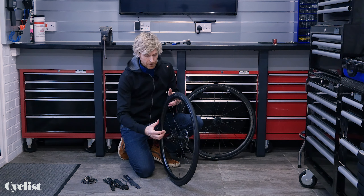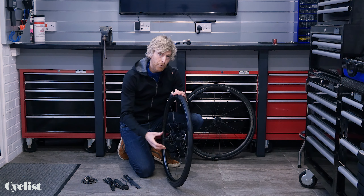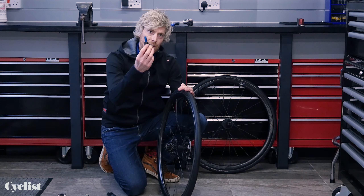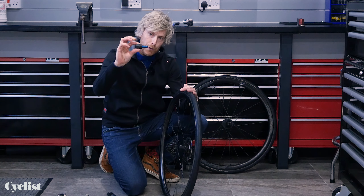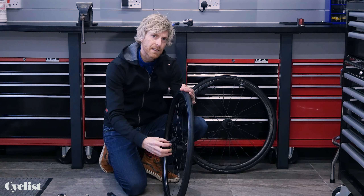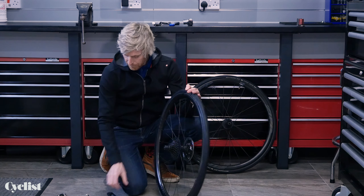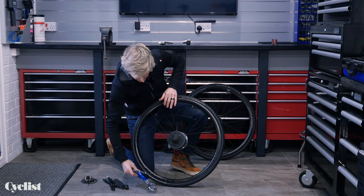Let's also run through another typical cassette type — this is a SRAM 12-speed cassette on a bike with a 12x142 thru-axle rear, which is becoming pretty common on modern road bikes. I'm going to use the tool with the specific 12mm bolt-through attachment. The key difference with the SRAM 12-speed setup is there's no external lock ring — it works in the same way, but the lock ring is built into the cassette itself.